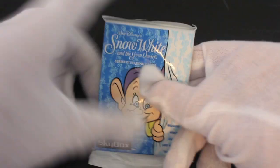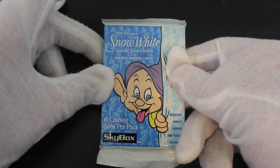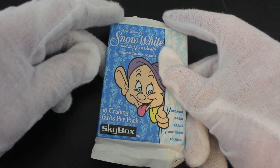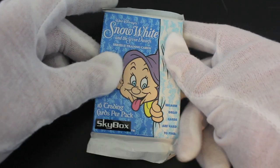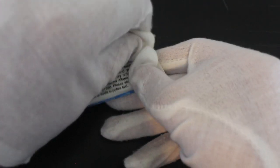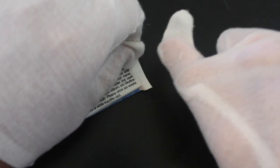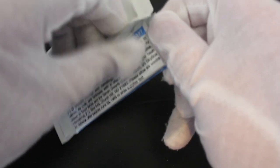Hello, it's me Trading Card Tony with another set today. We've got Snow White and the Seven Dwarfs Series Two trading cards. If you remember, we opened Series One before, so go check that out if you haven't seen it already. 16 trading cards — that's a lot in a pack — so let's get straight in. This obviously has more images to share due to Series Two being out, so let's see what we've got.